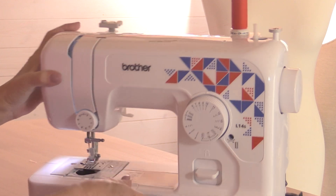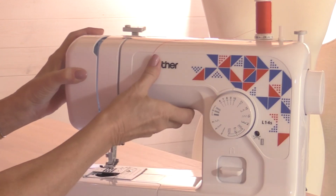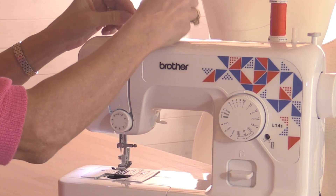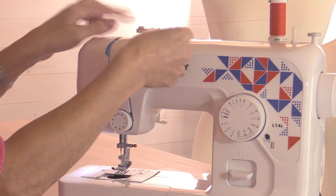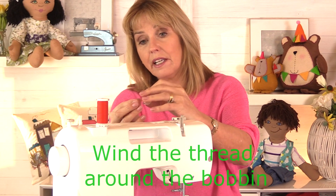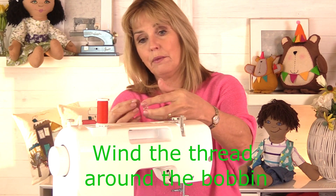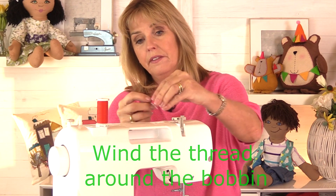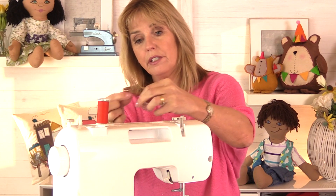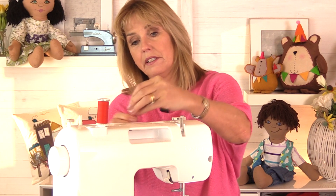To wind up the bobbin, on the top of the machine there's a little tension guide that looks a bit like a screw. Take your thread, and there's a diagram on the top — wind it around that tension piece, and then wind the thread onto the bobbin. There is a little hole in the side of your bobbin, and if you can thread your thread through that little hole that's a good idea. But it can be a little bit fiddly, in which case hold onto the thread and just wind it around the bobbin a few times until it grips — four or five times until it's gripped.